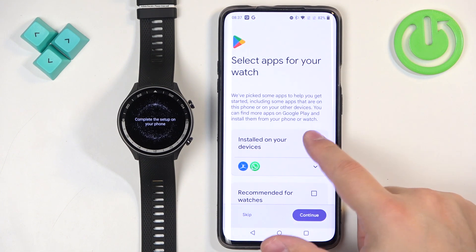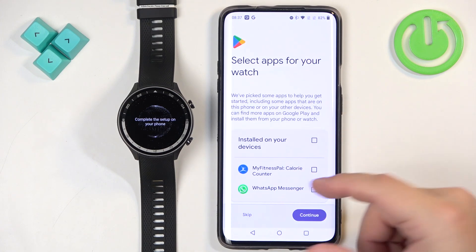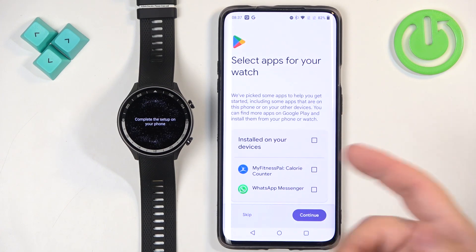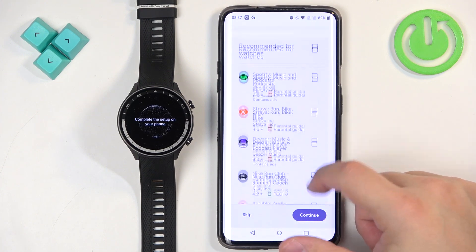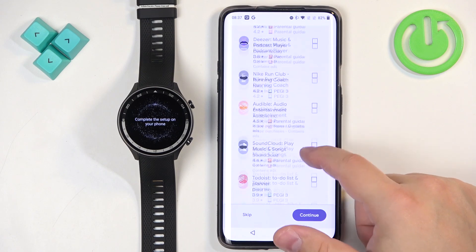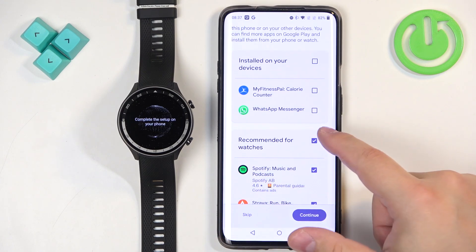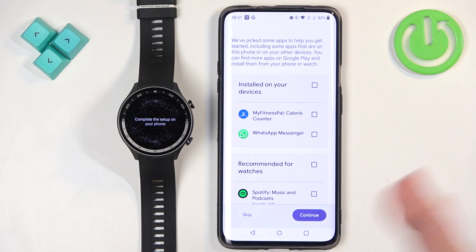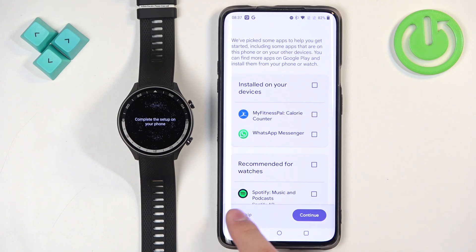Finally, you have the option to download apps from the Google Play Store automatically. You'll see recommended apps like Spotify, Audible, and more — you can select the apps you want and they will download in the background. If you don't want to download anything, tap on Skip.